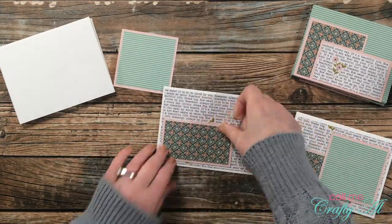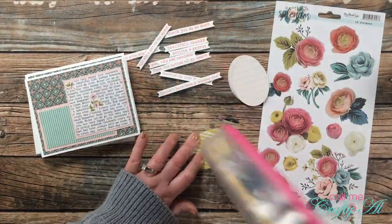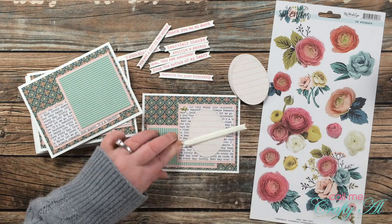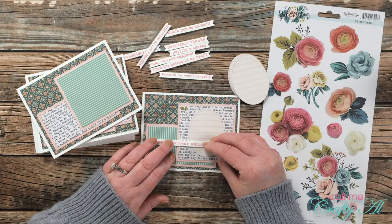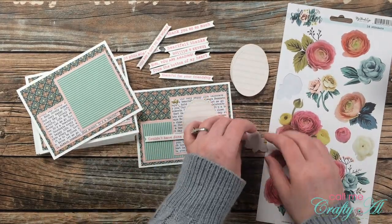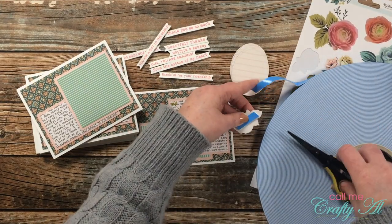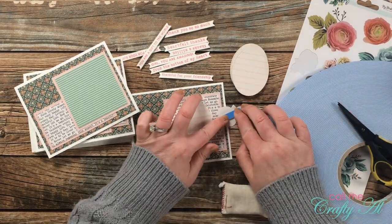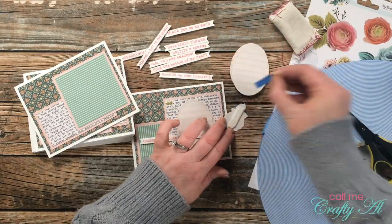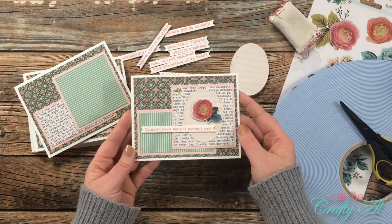I continued adhering down the pattern paper pieces until all nine card fronts were decorated. Then I brought back my oval pieces, sentiments, and die-cut stickers. For the first card I'll show you step by step: I laid down my oval, chose a sentiment, then selected a sticker that would fit nicely above it. Because the stickers are tacky on the back and I want them to stand off the card a little, I brought in my foam tape roll. To neutralize the stickiness on the rest of the sticker, I used my embossing buddy and tapped the powder around the sticky edge.